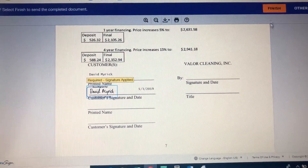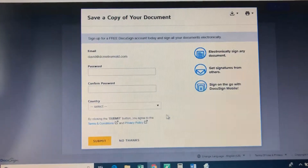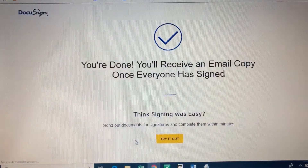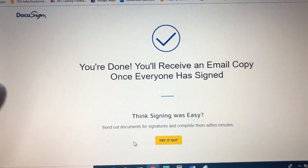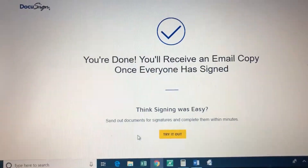Click Adopt and Sign, then go up and hit Finish. Once you hit Finish it's going to ask if you want to start a DocuSign account — just say No Thanks. Once you see the completion screen, you know you've signed the document. If you don't get that screen, you missed a step.